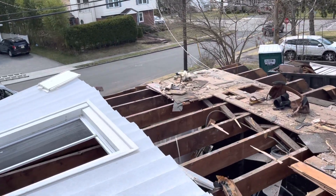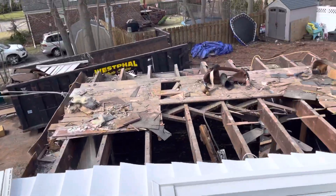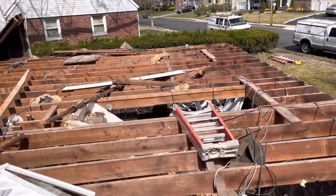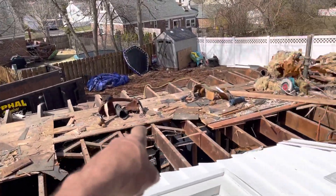All right guys, so we make our way over here — we're literally standing on the side wall of the house right now. Here we are. As we look around, you can see this is the existing structure. We have a two-by-eight here; the two-by-eights are in place.